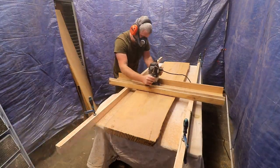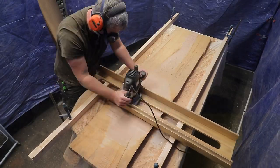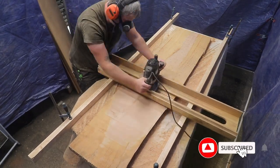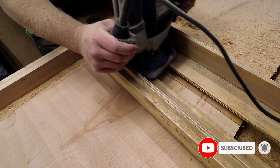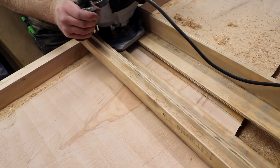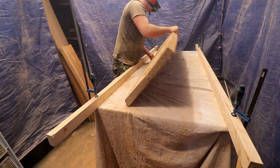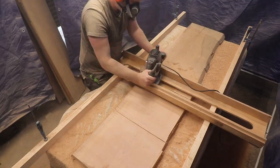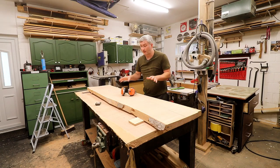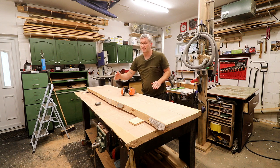I set up my dust containment booth — in other words, tarps hung from the ceiling — and got started. With the first side flat, I rotated the slab and worked on the other side. So here's where I'm at so far: I've got one board fully flattened both top and bottom, and these other two slabs I've just flattened one of the faces.